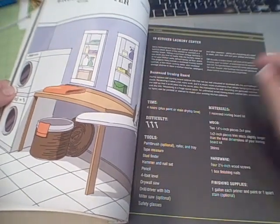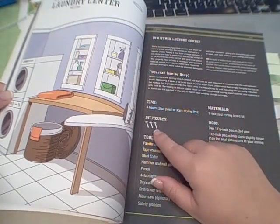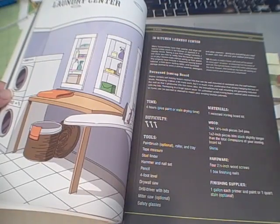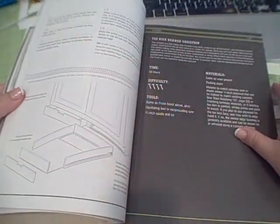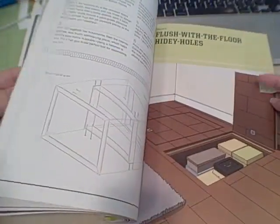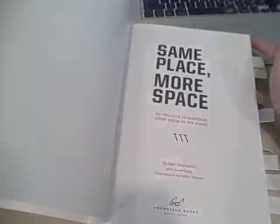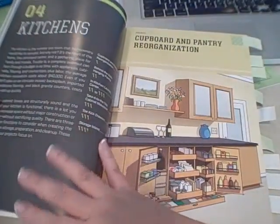He gives these little difficulty hammers and estimates of how long it should take you — I don't know, double it or triple it, and maybe then you'll have a more realistic picture. Or maybe it's just my husband and I — we struggle a lot. But anyway, that's why I do a video review. I will say that after I kept with the book and kept looking at it, he does give a lot of good suggestions for maximizing space.